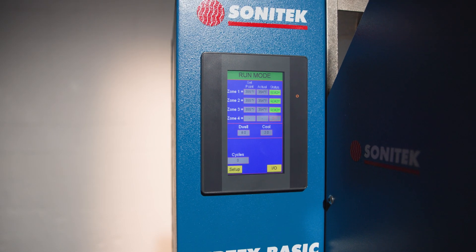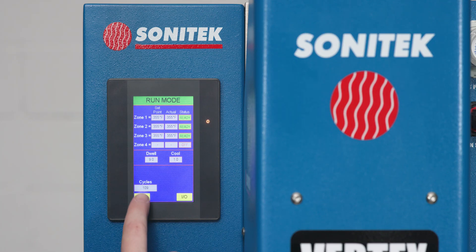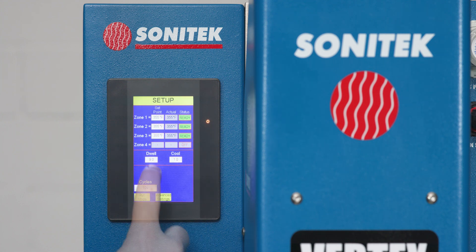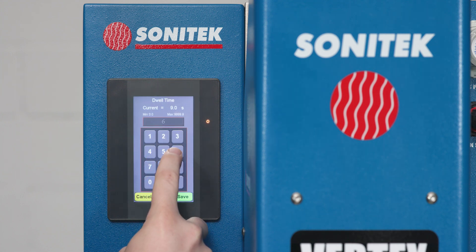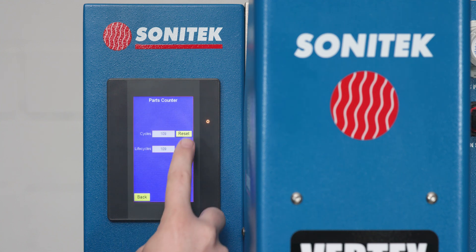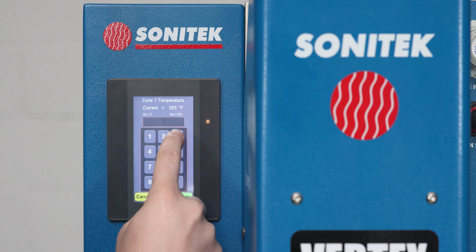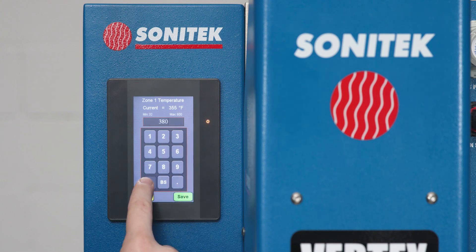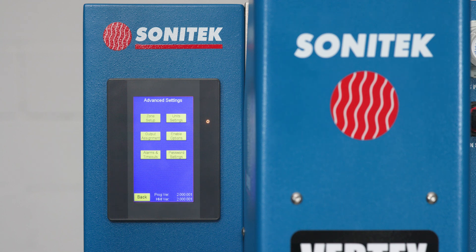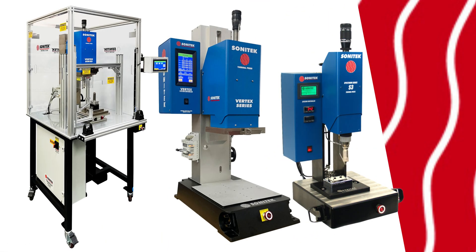The Vertex Basic also comes with software control features through an intuitive color touch screen, with all settings secured behind passwords. Easily controlled dwell and post-cooling timers, and the ability to view and reset cycle counts. Integrated temperature controls allow quick and easy adjustments. More advanced settings are also included in the system setup menu.